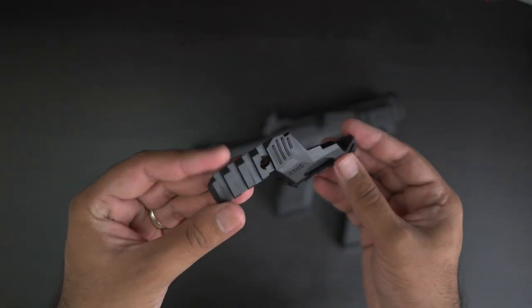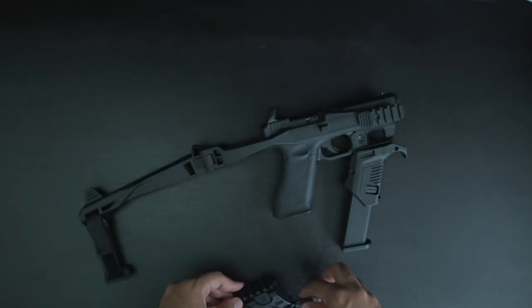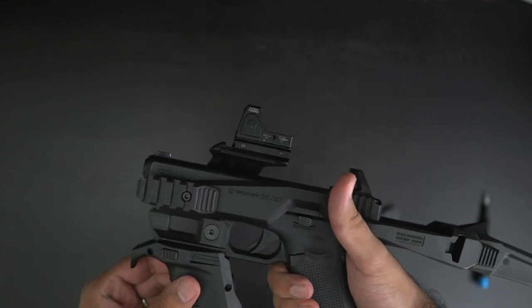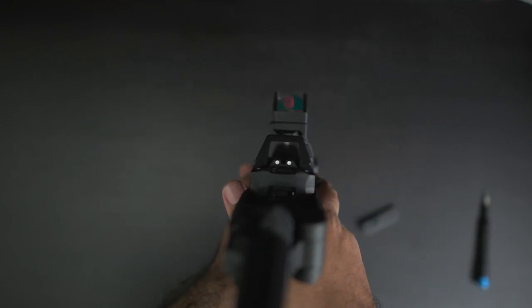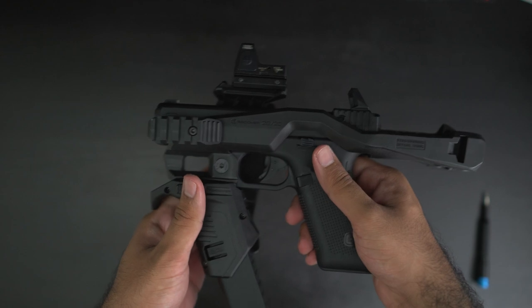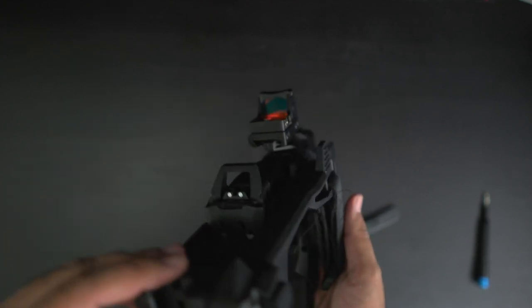The UR20 upper rail is a right side rail replacement for the 2020 stabilizer kit, sold separately and not provided as a bundle. This accessory provides an extra Picatinny rail raised above the pistol for the attachment of an electronic optic. The UR20 remedies the biggest compromise of the Recover Tactical 2020 and would be considered an essential accessory to purchase alongside the stabilizer kit. Shooting with the UR20 upper rail feels more natural and is designed with the same minimalistic vision, leading us to believe it may have initially been part of the main design but left as an optional accessory.